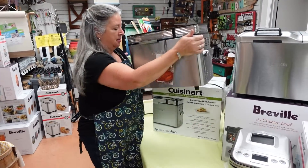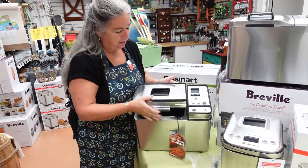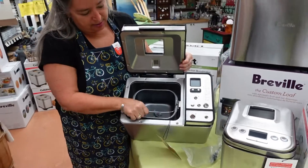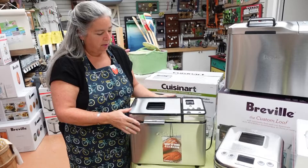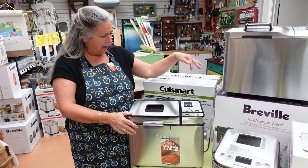It has a nice capacity — it'll do up to a two-pound loaf. It has a nice big container in it for mixing and baking. It has a good handle to lift it out, the little paddle fits in and out very easily, and there's a little viewing window to see how things are going.